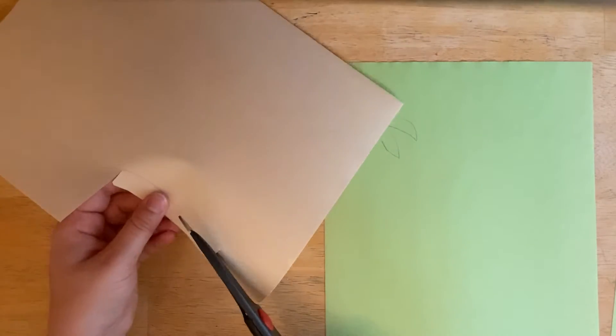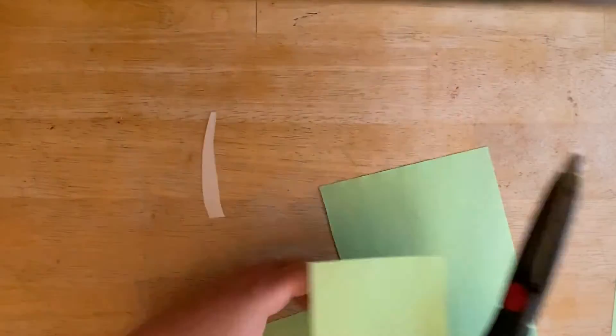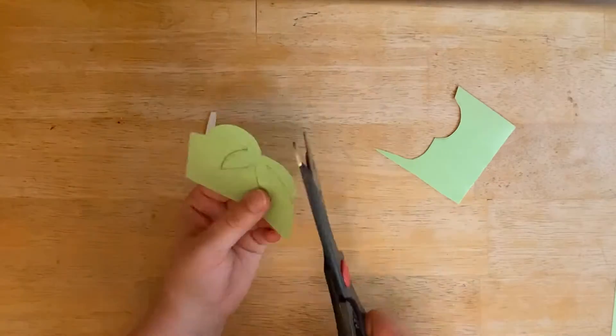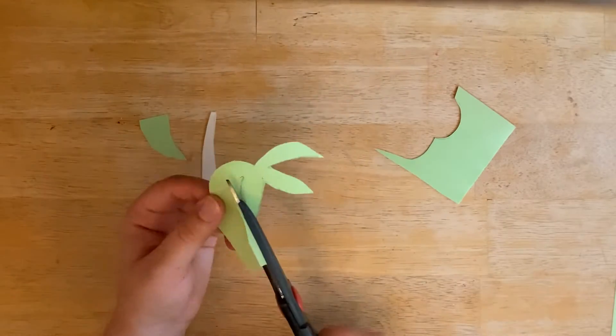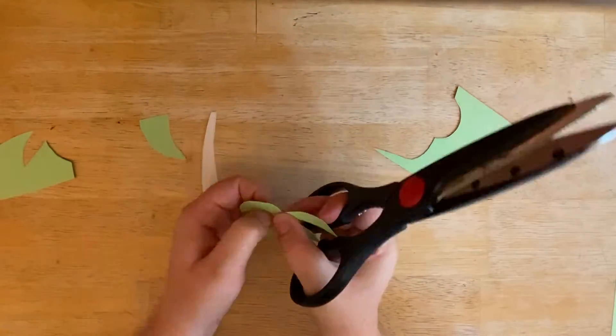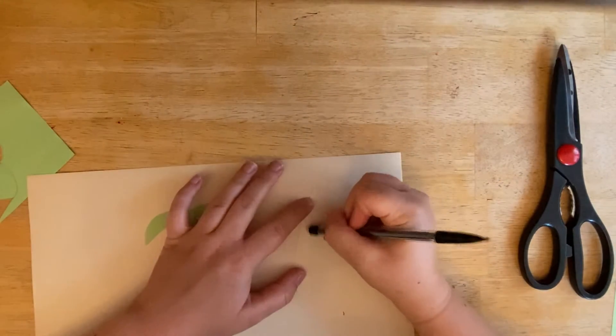Once you have your design drawn, cut it out from the construction paper. Here I'm just erasing the pencil lines so that they don't show on the bookmark.